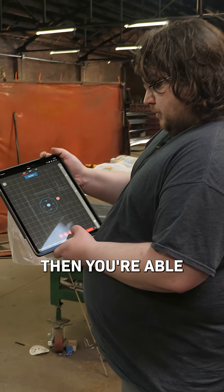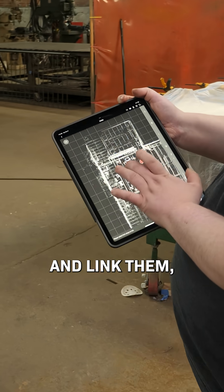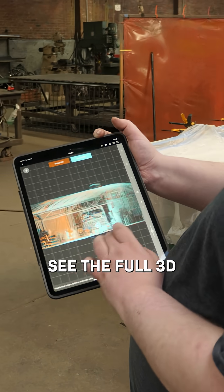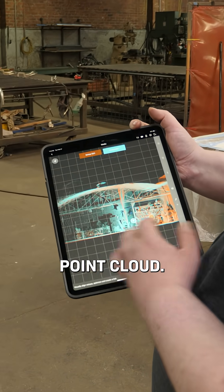Once you've got two scans in, you're able to go ahead and link them, start alignment, and once they're overlaid like this you can see the full 3D point cloud.